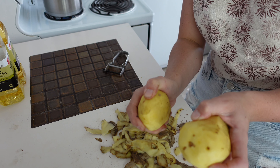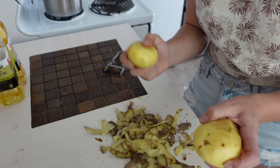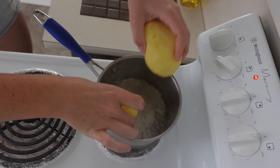Now these go into some boiling water, just until nice and soft — not until mashed potato consistency. I'd say about five minutes, but I'll let you know after. Once your water's boiling, add in your taters.